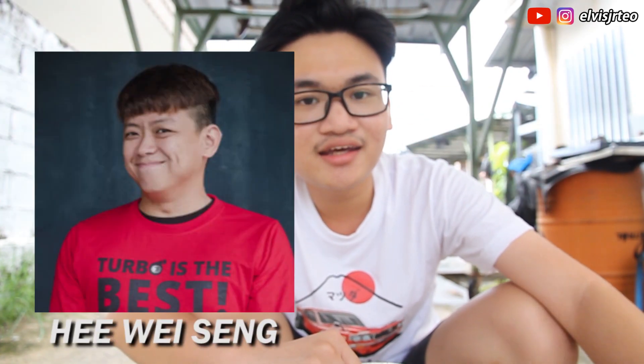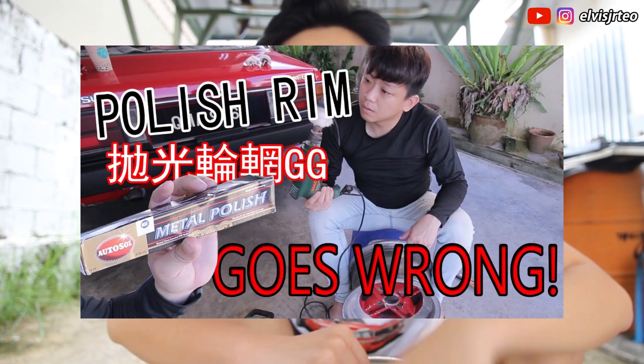I'm an old schooler and I think every old schooler should know this. I actually saw a video during quarantine — a YouTuber named He Wei Sang did a video of him polishing a rim. I've been into old school cars for about five to six years, and someone taught me before, so I wanted to share this trick with all of you.